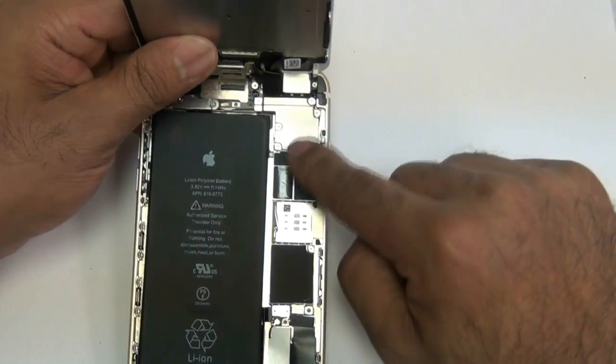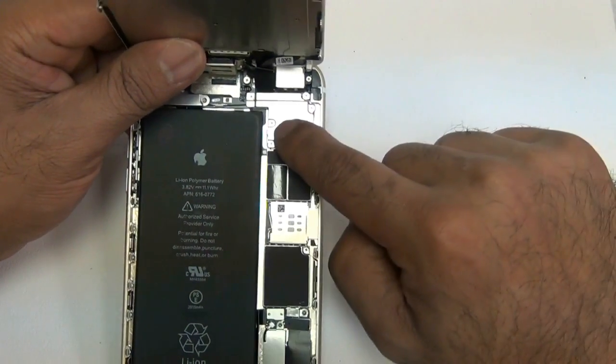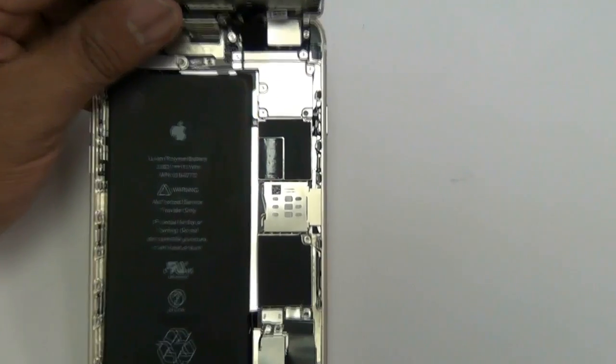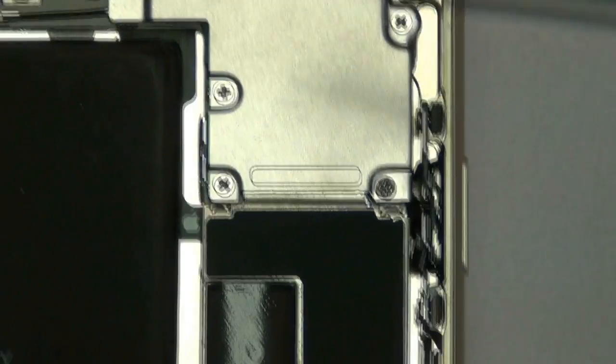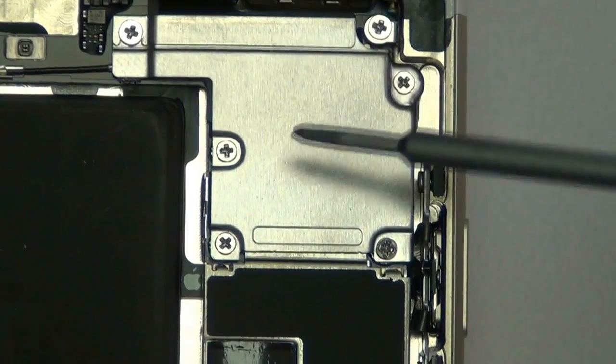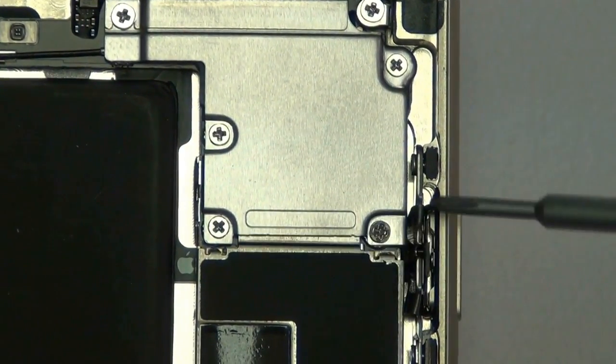You want to notice that at the top of the screen, your actual assembly is still connected to the back housing of the phone with the following screws. Go ahead and remove these screws — they all use the double zero Phillips screwdriver.